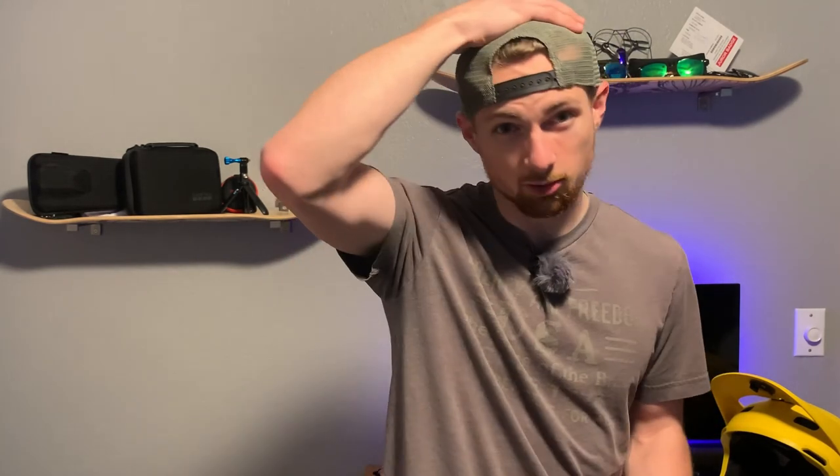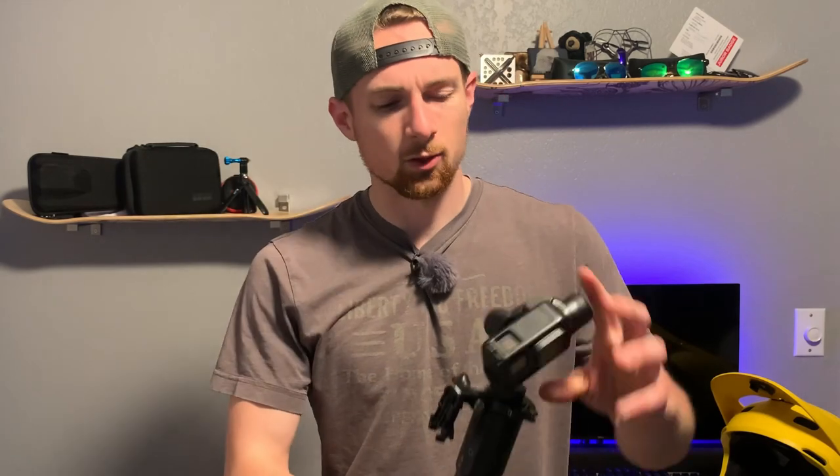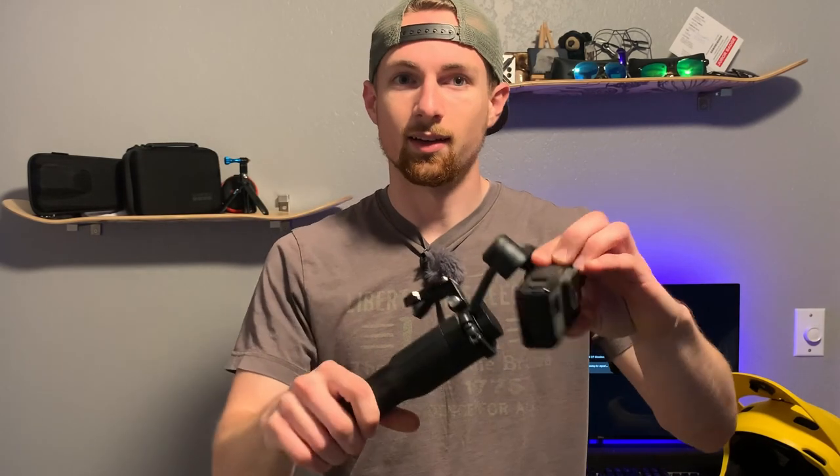Our head takes up a lot of stabilization and absorbs bumps and shaking when we're walking, so it's a great spot to mount a camera so that you don't have to use a gimbal. This is especially useful if you're like me and you like documenting your rides or your rock climbing.